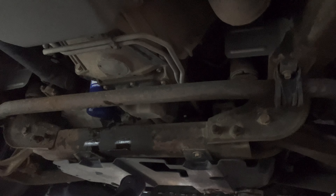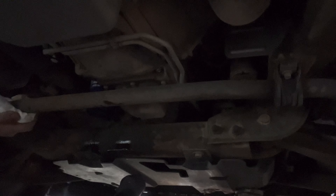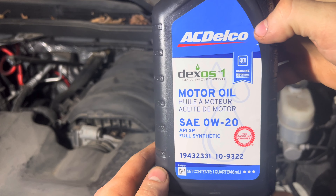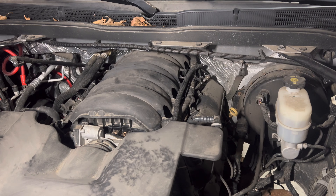I actually did my shopping at Amazon this time — didn't have the extra time to get what I needed. We're going to be using the AC Delco Dexos 1 for this engine and going to be using 8 quarts. Hand tighten that, all set down here.